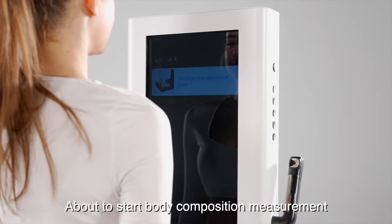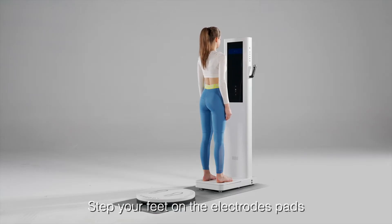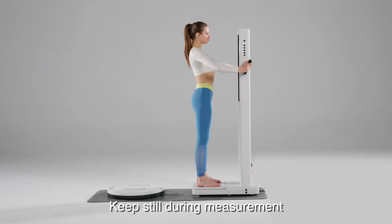About to start body composition measurement. Step your feet on the electrode pads. Hold the handles tightly. Open your arms to a natural 45-degree angle. Keep still during measurement.